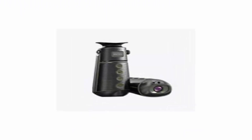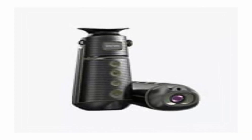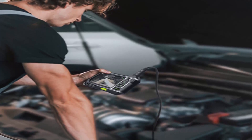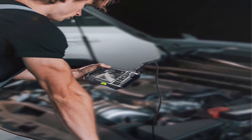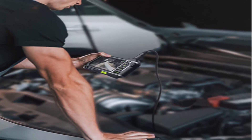What's included: NTS 500 endoscope monitor, 3 camera probe, micro USB charging cable, 32GB microSD card, hard plastic toolbox, user's manual. Backed by a no-hassle 12-month warranty and friendly customer service.